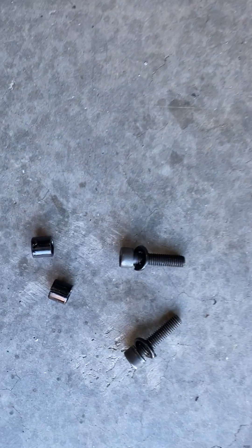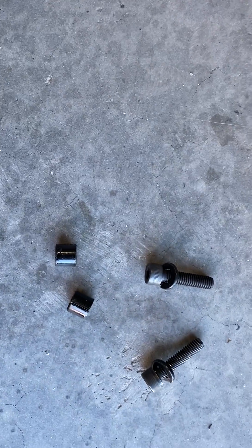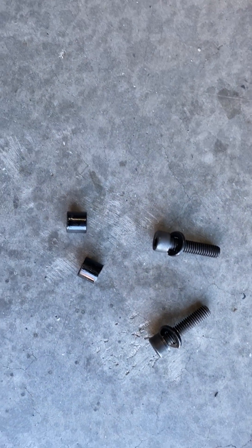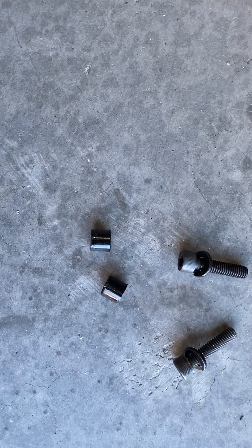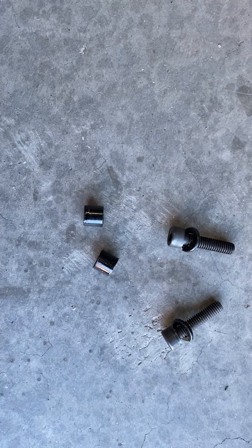Down here I had to get new bolts because the bolts that go into the frame are a little bit longer, and I had to put spacers. I got both of those at the hardware store today. The spacer I had to cut down — it was a half inch, quarter inch center diameter ID. A half inch spacer I had to cut it down to 10 millimeters, and that's the amount of spacers I put in there. It will go together.